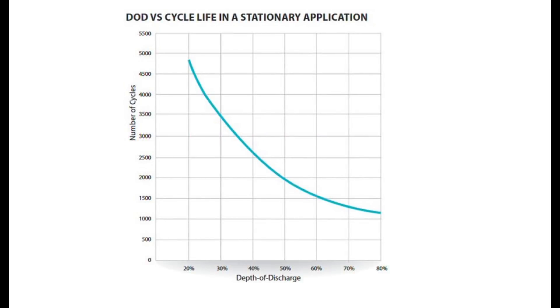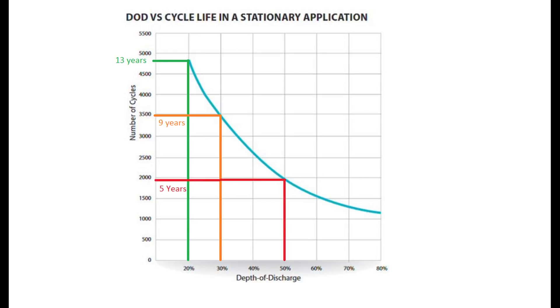Number 1: pay close attention to depth of discharge. My system came with a chart showing depth of discharge versus cycle life. If you keep batteries above 80% state of charge, you can expect about 13 years of life — assuming you do everything else right. If you drop just to 70% state of charge, you lose four years — it's an exponential drop. A lot of people say you can take lead acid down to 50%, and you can, but that leaves you at only five years of life at best case.